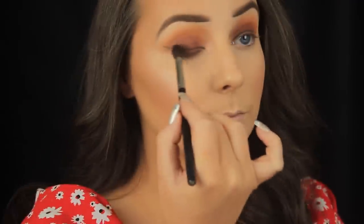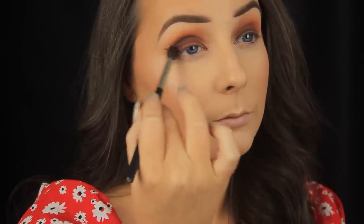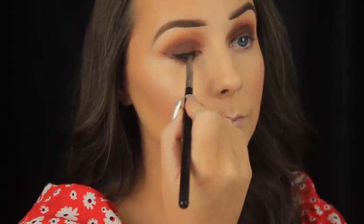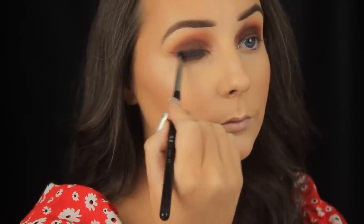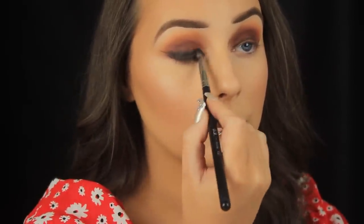Next I'm taking Makeup Geek's Americano, which is a deep brown, and using a slightly more tapered blending brush to add depth — blending it on the outer third of the eye and then sweeping across into the crease. The tapered brush is great here as the bristles come to a point, getting right into the deepest part of the crease. Then I'm taking Makeup Geek's Corrupt on a pencil brush — just a touch of this to fill in along that winged liner outline, smoking the black slightly upwards and running the brush back and forth along the outline.